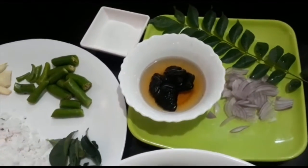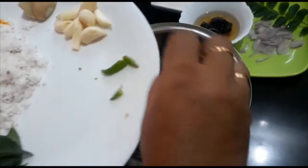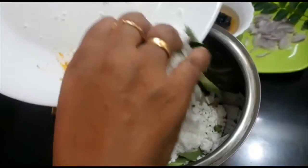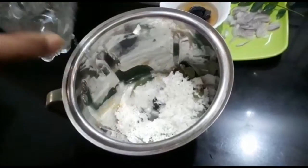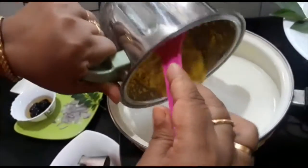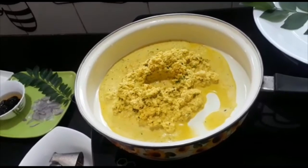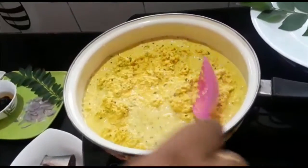We will make this a little bit in a pot. We will mix it in a little bit. After cooking, we have to boil it up to the pot.